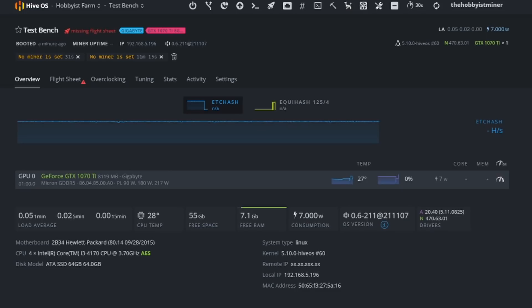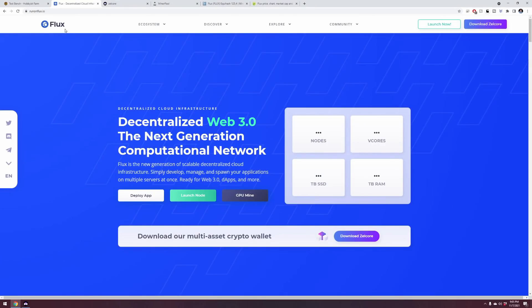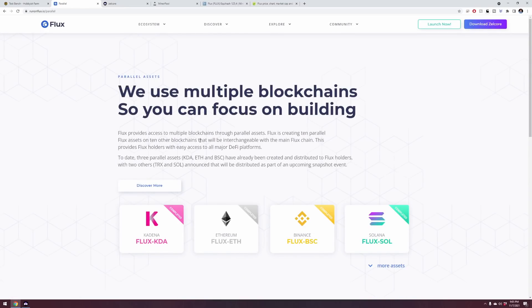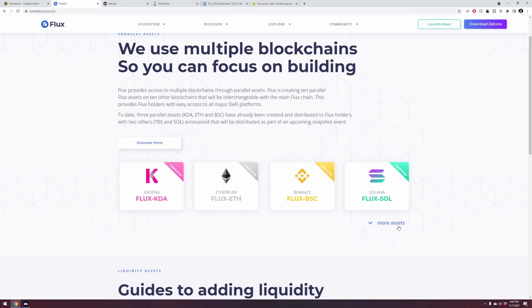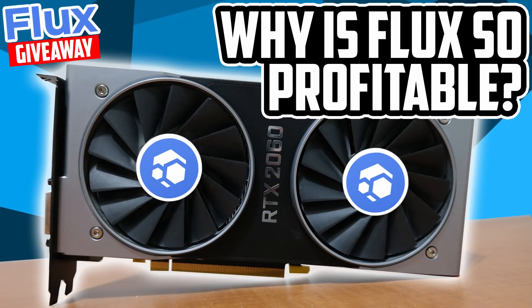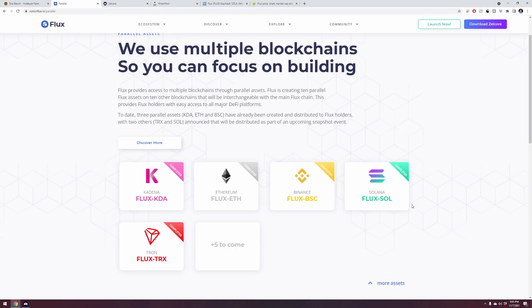If you don't have this wallet platform yet, it's a multi-crypto platform — I recommend you check it out. The developers of Flux run the website at runonflux.io — go check it out, it's super informational. Cliff notes: when you mine Flux, it mines multiple different assets at once — KDA, ETH, BSC, SOL, TRON. You're benefiting from mining one thing while actually mining five others at the same time.